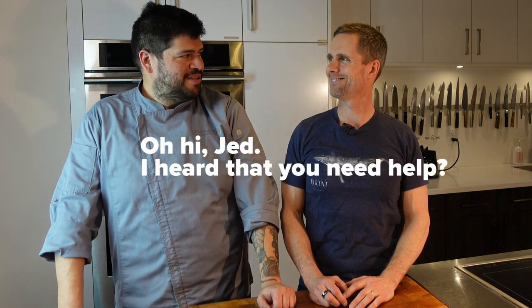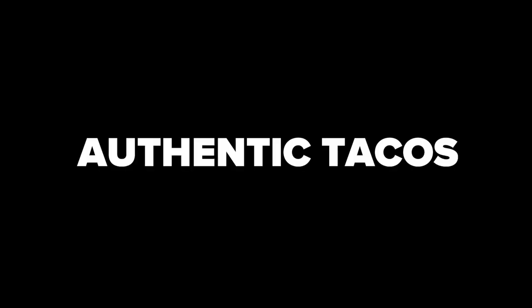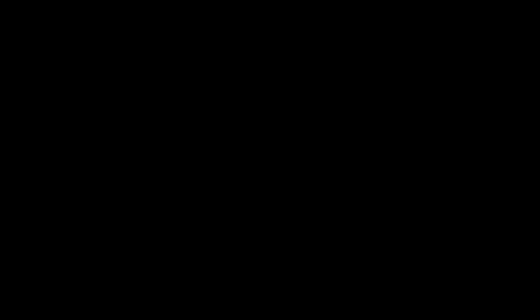Hey, hola! I'm Jet. This is CoCulture. This is my friend Chef Luis. Chef Luis is the Mexican chef that is going to help me today make some authentic tacos using cast iron. Welcome, Chef Luis. Muchas gracias.